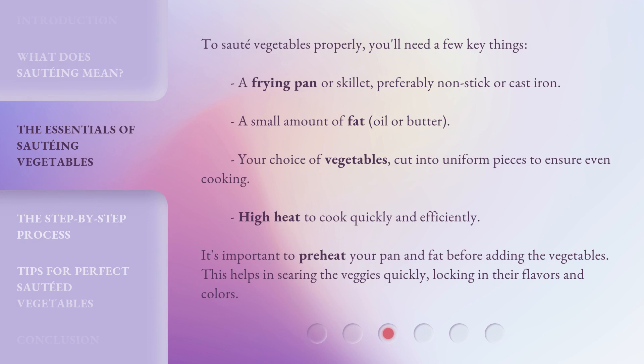To sauté vegetables properly, you'll need a few key things: a frying pan or skillet, preferably non-stick or cast iron; a small amount of fat — oil or butter; and your choice of vegetables, cut into uniform pieces to ensure even cooking.